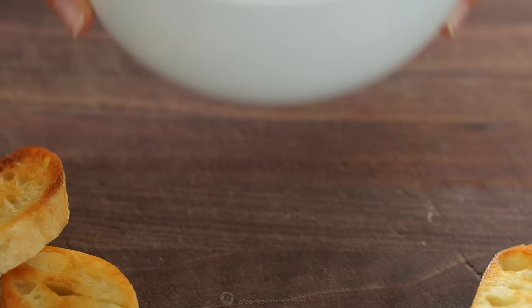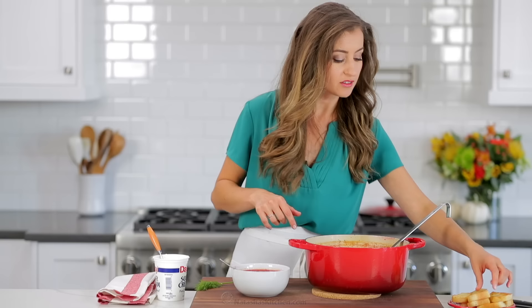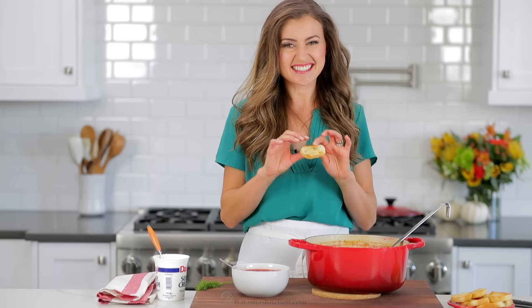And when I serve this, I love to make these little French baguette toasts. I basically just slice up a French baguette, butter both sides, and saute it on a skillet, and it gets like this crispy, crunchy — you heard that. My family fights over these, so I always serve this with borscht.